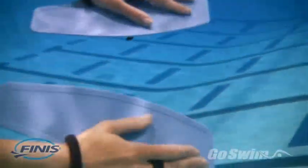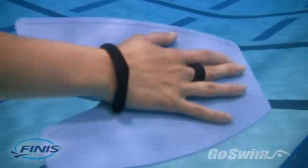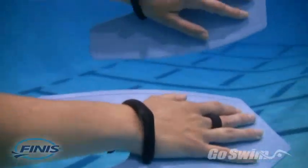Reason 2. Fulcrum paddles can be worn on either hand. This is a huge time-saver for coaches and for swimmers trying to change equipment in the middle of a tough set.